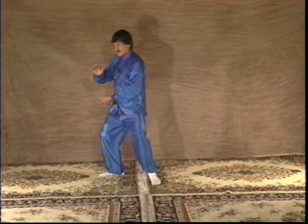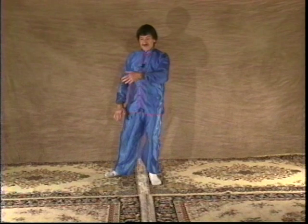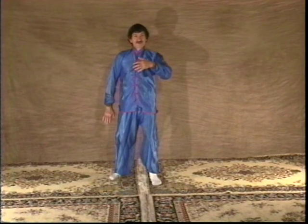Sink into the left leg. The right hand hides behind the left. Pivot on the rear heel. The left hand is in front, about a foot away from the body. The right hand comes to the side.